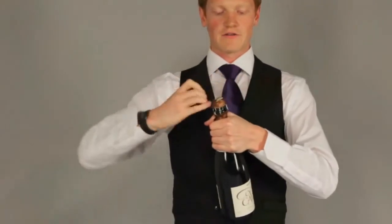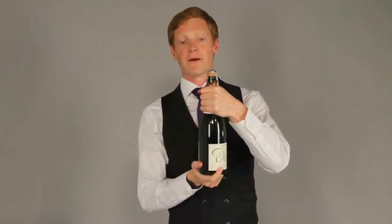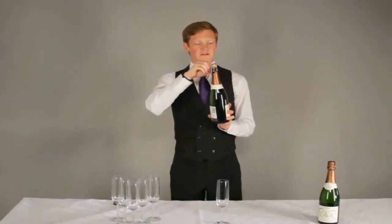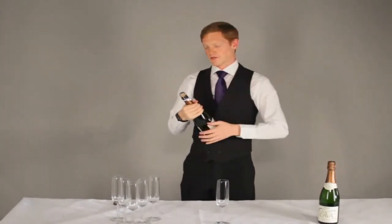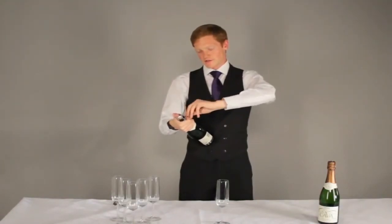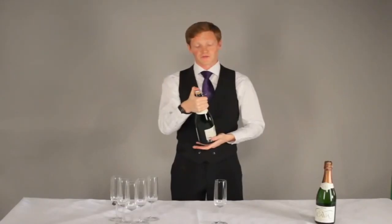Remove the foil at the top of your bottle of champagne by rotating it around and off. This reveals the cage at the top of the bottle. On the cage you will notice a circular coil that needs to be undone. Bend it down cleanly, take the coil so it sticks out, and then with your strongest hand slowly turn it round — all the while holding across the top of the bottle with your thumb.